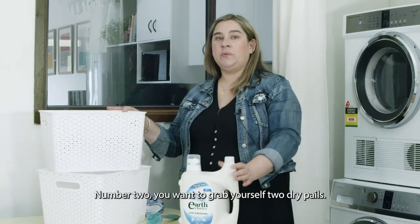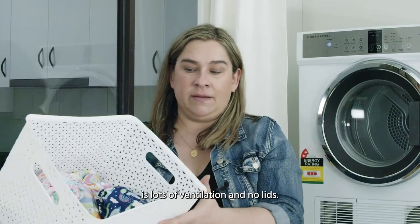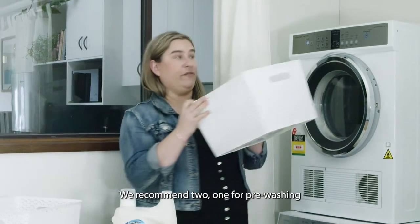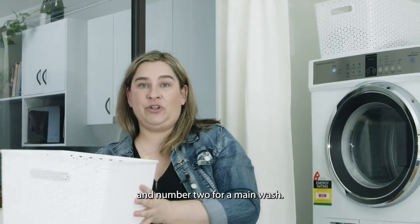Number two, you want to grab yourself two dry pails. What we're looking for here is lots of ventilation and no lids. We recommend two — one for pre-washing and one for a main wash.